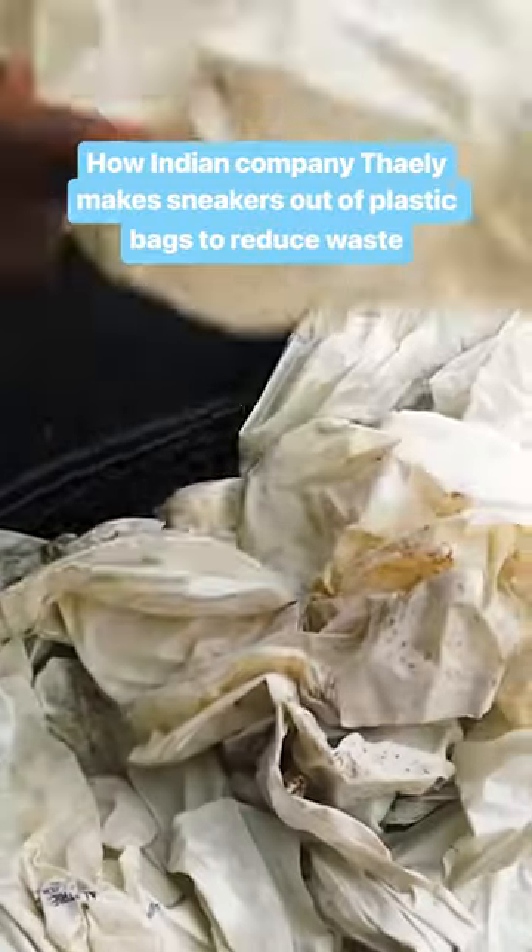They clean the bags in a hot tub filled only with water. Inside the warehouse, Sairuddin stacks eight to ten layers of bags at a time, then places the pile under a heat press.